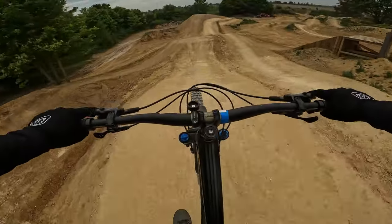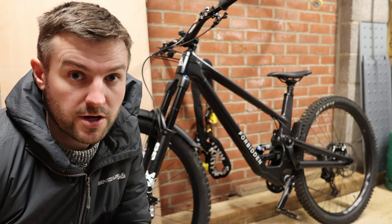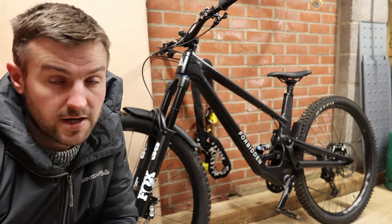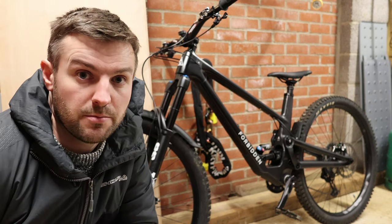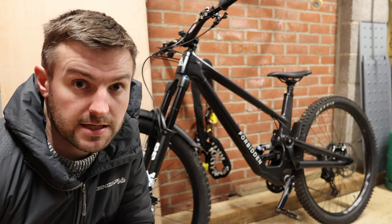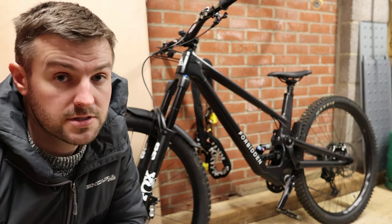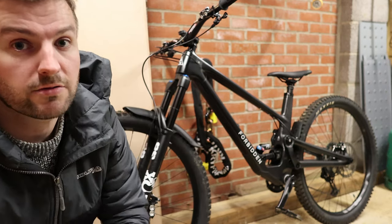If you want the most stable, fastest bike downhill it's going to come at a bit of a compromise, and that's what this bike was marketed for — as an enduro race bike or bike park bike. So it can do it all, but it comes at a bit of a price. It weighs 16 kilos exactly, which is not too bad given that's with pedals and everything as I would ride it, including my water bottle mount.